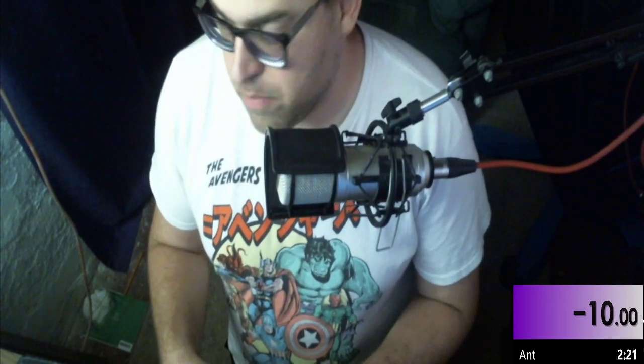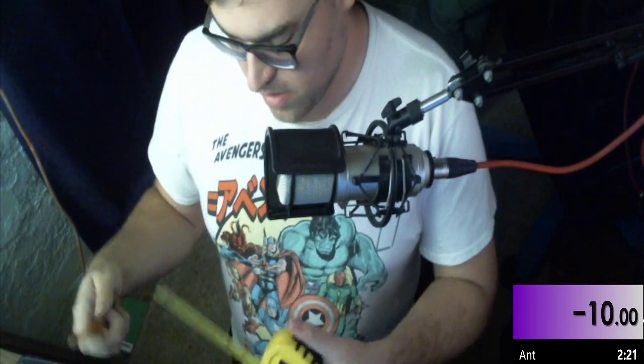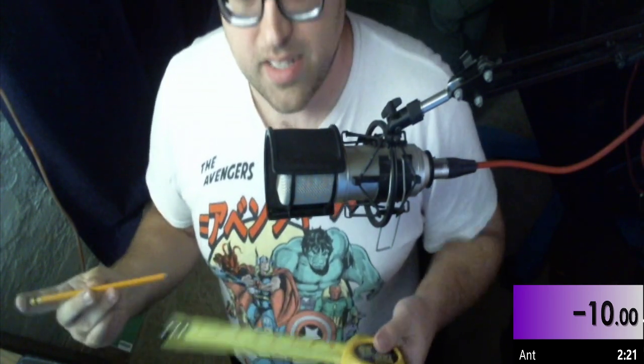Hello, this is my recording of an attempt for the 10-pencil Drillist Speedrun IRL. Currently the record holder is Ant, and I am Lightforge.